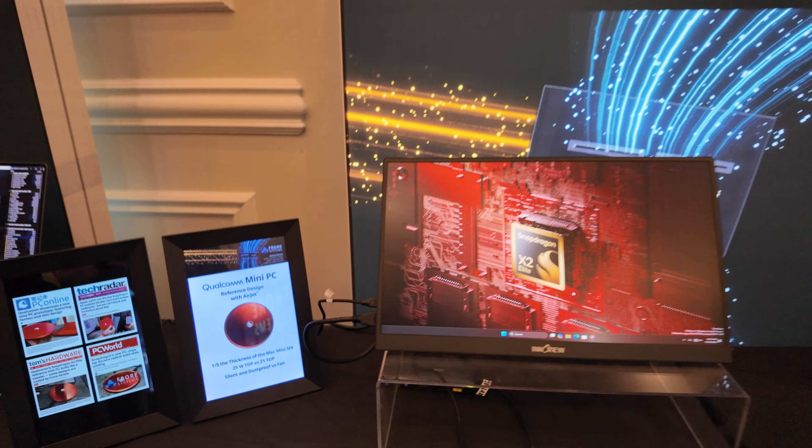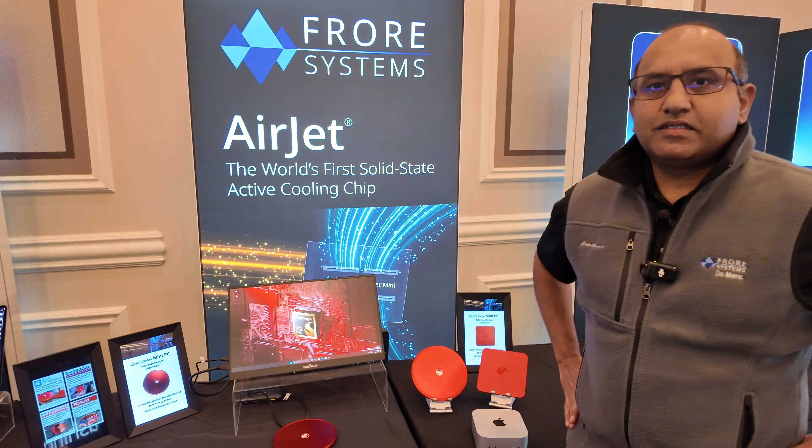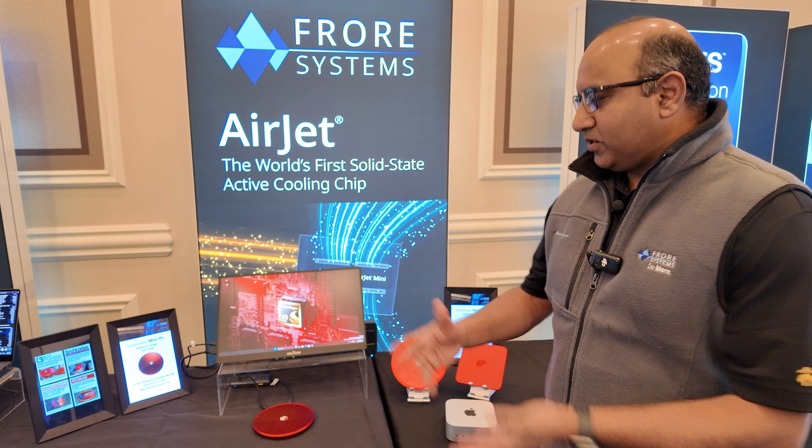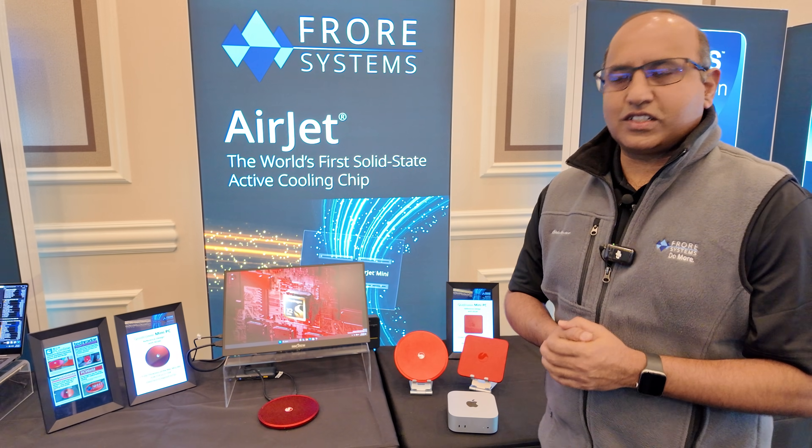These reference designs are being shown around to the industry and might come in commercial products. That's right — Qualcomm will be working with their customers to launch these.